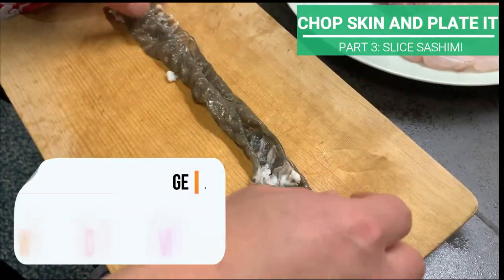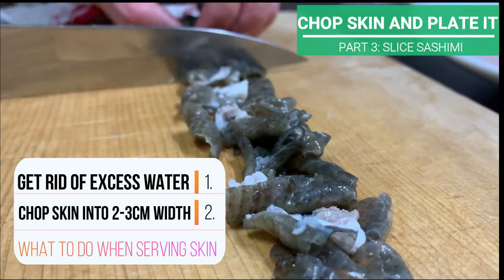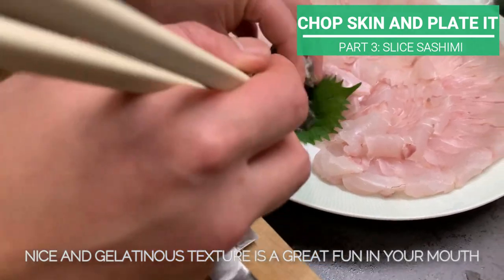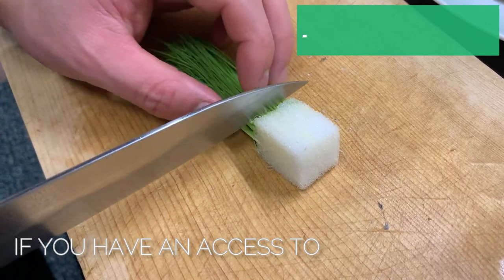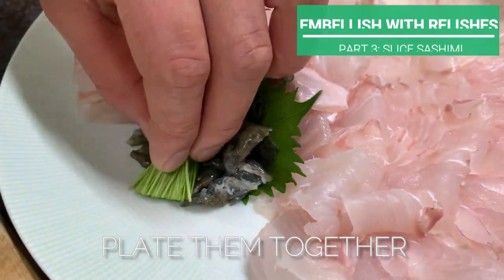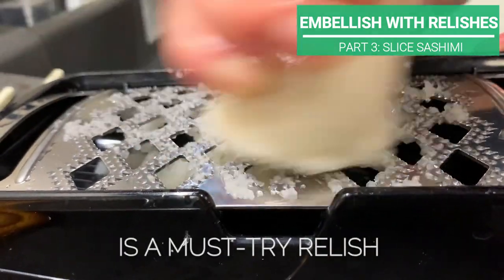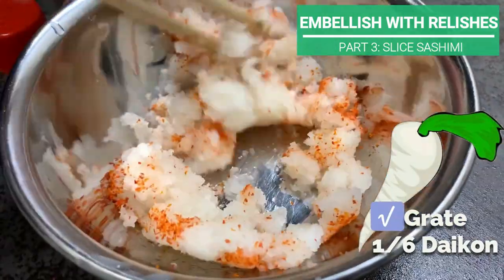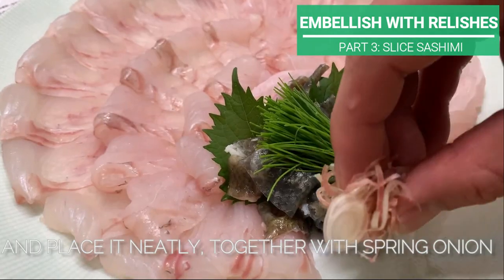Get rid of excess water, then chop the skin into 2-3cm width. Remember those skins we boiled earlier? Their nice and gelatinous texture is a great fun in your mouth. If you have access to menegi, also plate them together. Momiji oroshi — grated daikon radish with cayenne pepper powder — is a must-try relish that goes perfectly with flounder sashimi. Grate about one-sixth of daikon and add in pepper powder gradually until you get a color like this.